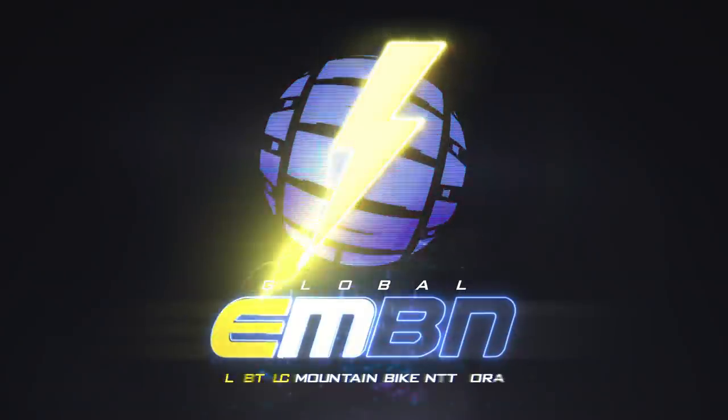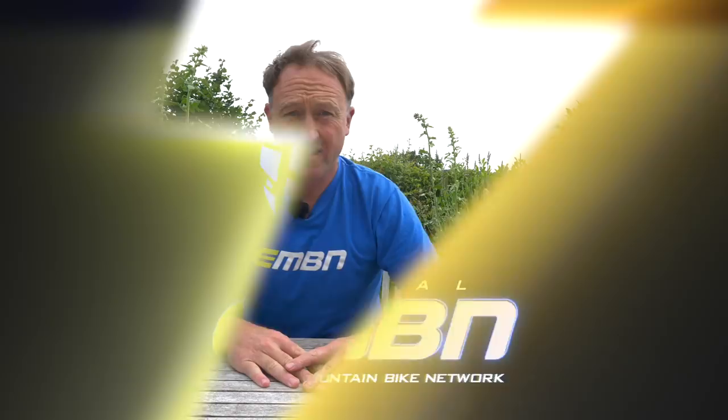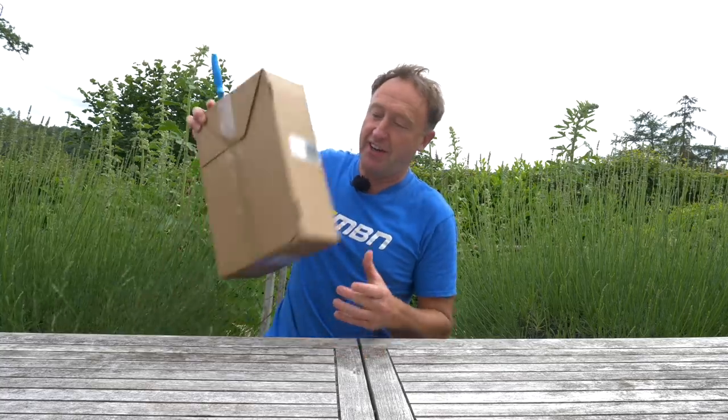I hope you're sitting comfortably, and if you are not, it really does not matter because we can help you with a serious e-mountain bike saddle giveaway. Let's not mess around — let's get the box open. Here it is.